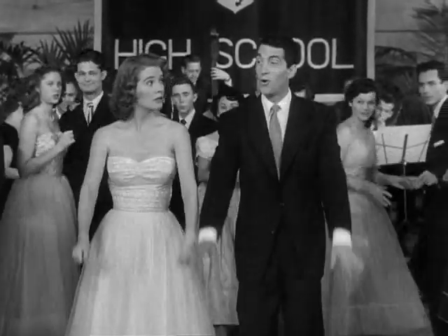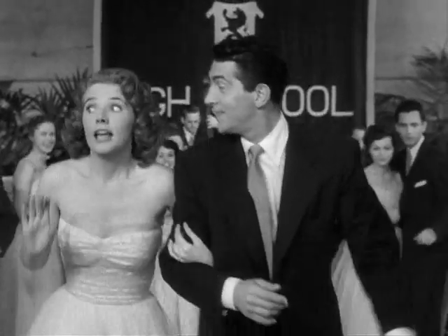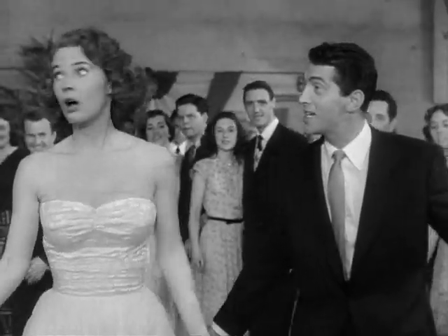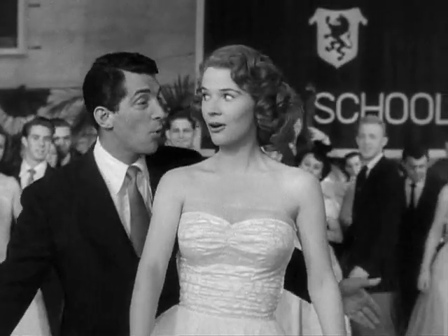Here's a new dance we oughta show em' how to do. Gives us a chance to really show em' somethin' new. Are you ready? Ready and waitin', sir. Well, okay.